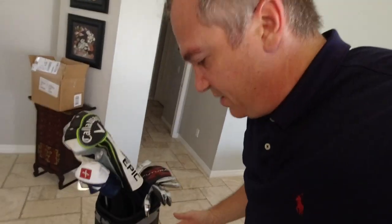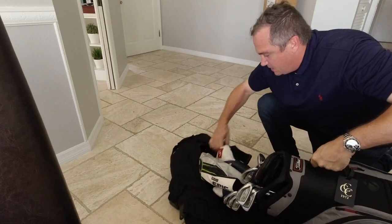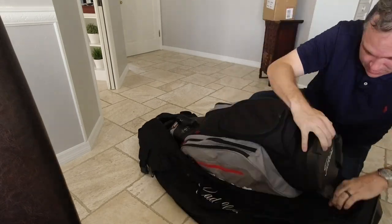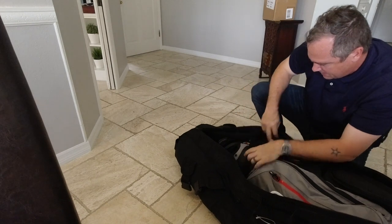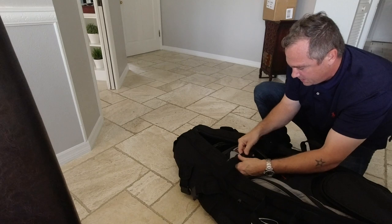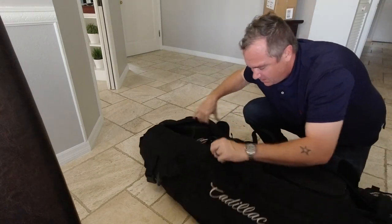The bag has a lot of padding up top, so the clubs should be fine. There are also straps on the inside to secure the clubs even more. Note: TSA always seems to open golf club bags — expect to find a TSA inspection card inside when you arrive.